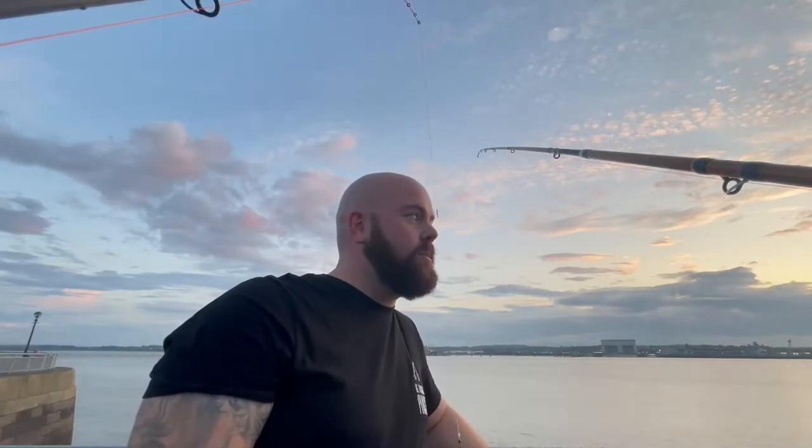Hi all, we're back for another episode of I Haven't Got A Name, We're Going Fishing. Anyway, I'm here at another local mark on the Mersey, and we're going to be going for sole. Fingers crossed we hit our target. If we don't, you won't see this video, so if it's on, I do catch, so stay tuned.